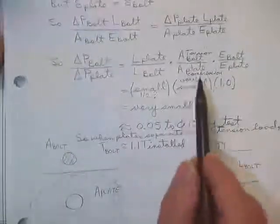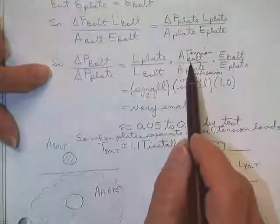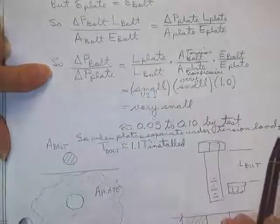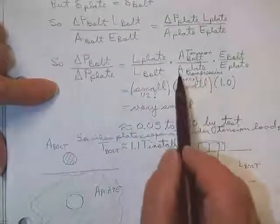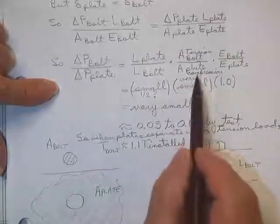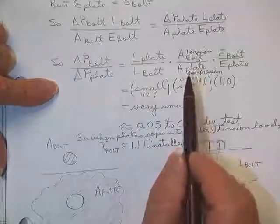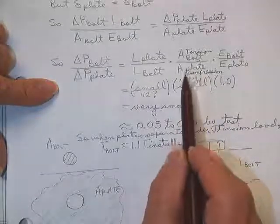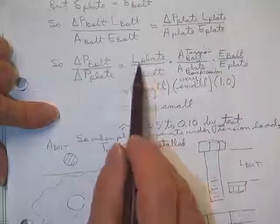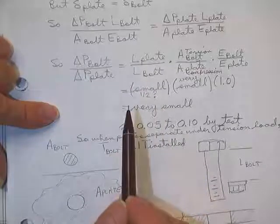Solving for the ratio: delta P of the bolt divided by delta P of the plate equals L of the plate over AE of the plate, divided by L of the bolt times area of the bolt times E of the bolt. The length of the plate divided by the length of the bolt is probably relatively small.